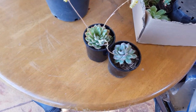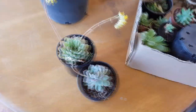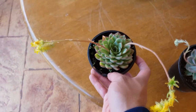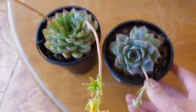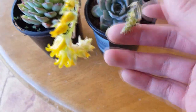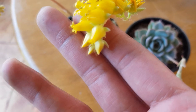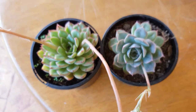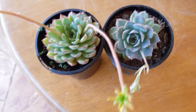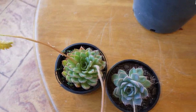As you know, I am an echeveria collector, so for my special swaps I mostly asked for rosettes. I have two of these — this is a Hercules, and this is also a Hercules, so both of these are Hercules. The young flowers on this one will become like the open ones on the other. There's a difference in coloring and size, so it looks like one of them is more mature and has been more exposed to the sun.